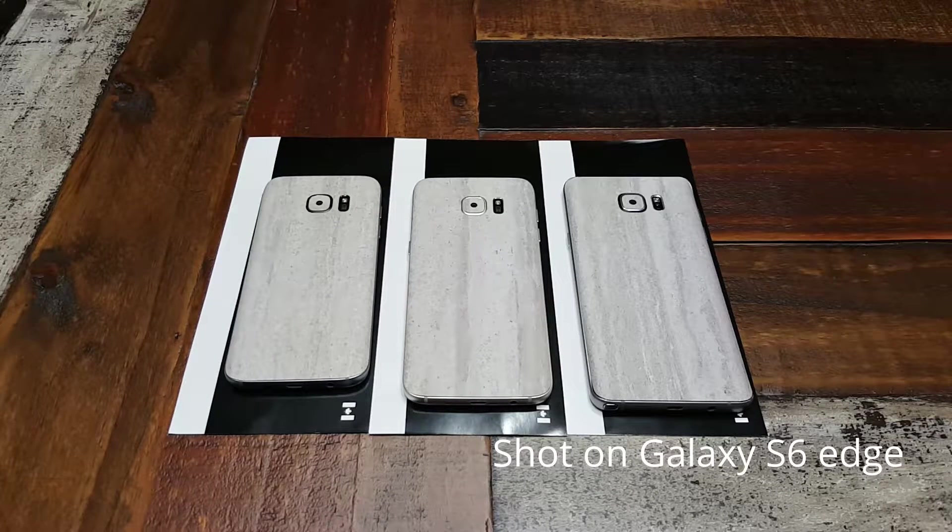What's going on YouTube, this is Eric Kelly aka the Tech Gentleman, and as you can see in front of me today I've got a quick review of the concrete skins from dbrand. Without further ado, let's talk tech.